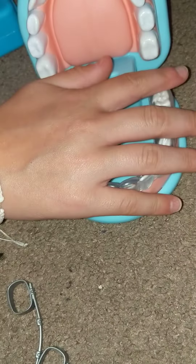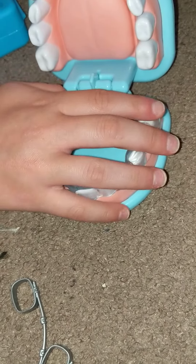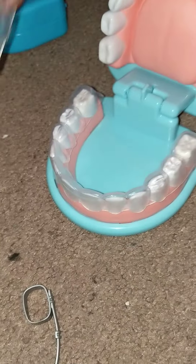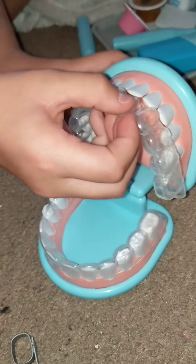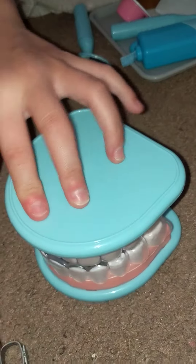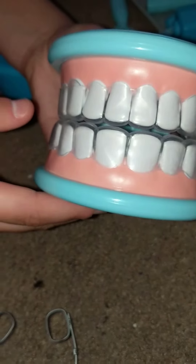Here's his routine. Okay, there's the bottom, and there's the top. Bye. Bye, guys.